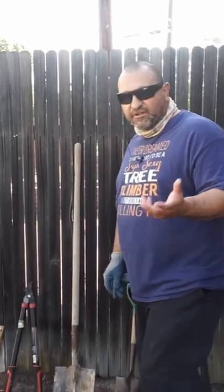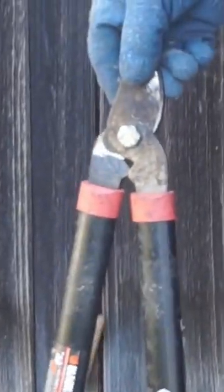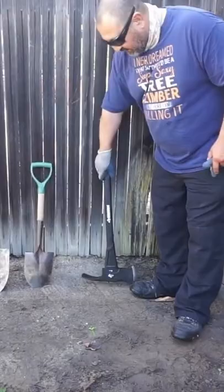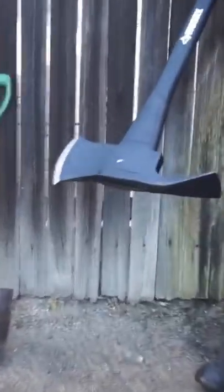I'll start off with showing you some of the tools that I plan on using. Root pruning tool, pair of loppers. You don't want to use a good pair because putting loppers in the dirt really kind of ruins them. A round tip shovel, Pulaski. It has a good ax side and another cutting side.